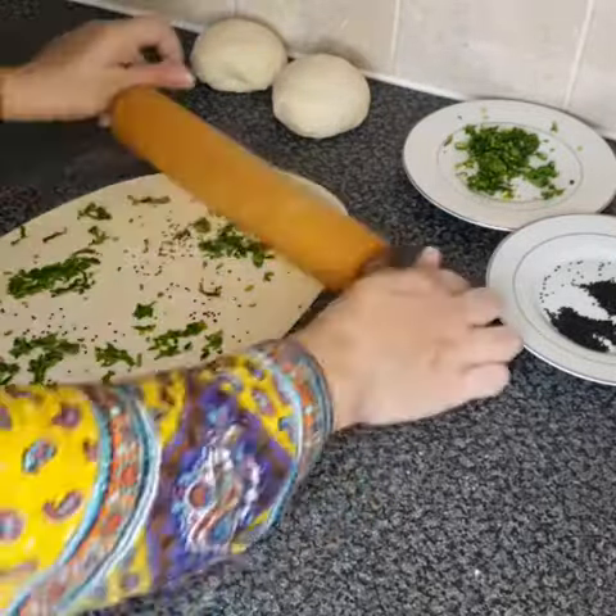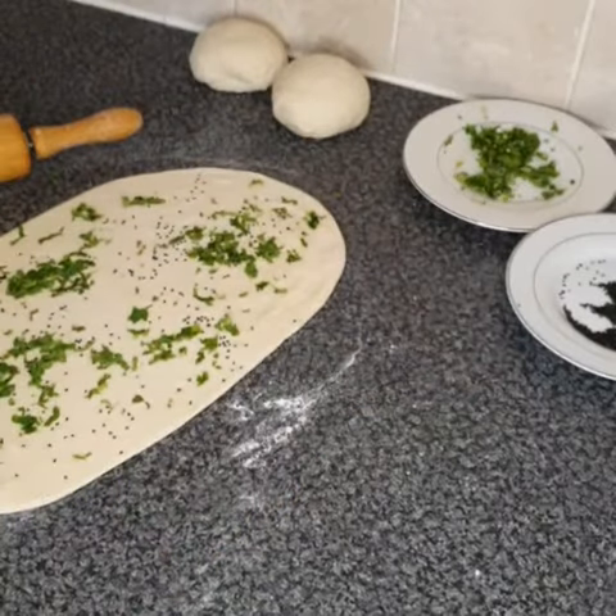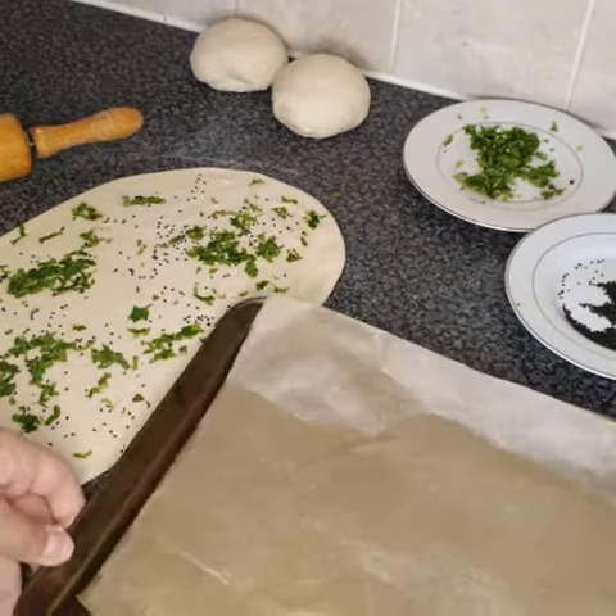Now we're putting the naan in the tray and we're going to put it in the oven for five to ten minutes.